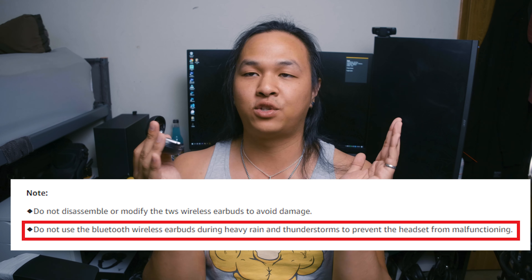Now, these aren't noted to be IPX certified in any way, shape, or form. It does say to avoid things like heavy rainstorms and, for some reason, thunderstorms. But considering it's talking about heavy rain, I'm pretty sure it can handle some sweat, so I think it'll be okay if you're a really sweaty person.